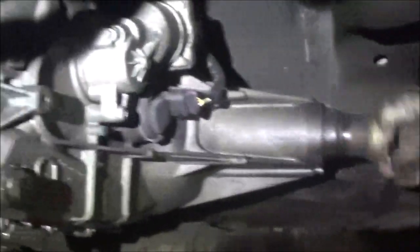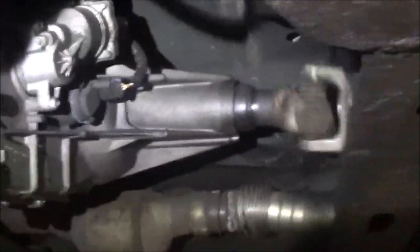I better get out of here if it's going to blow up and shoot out of this transfer case — I'll be messed up. Okay, that's it. I'm done.